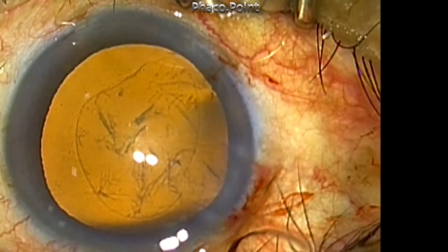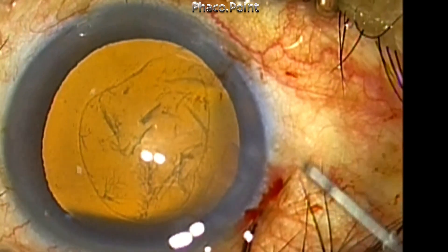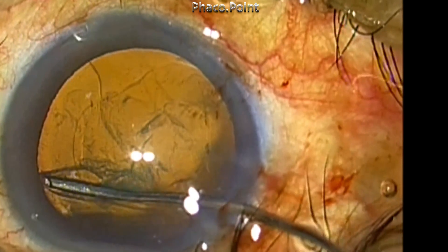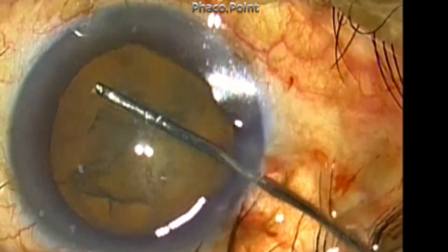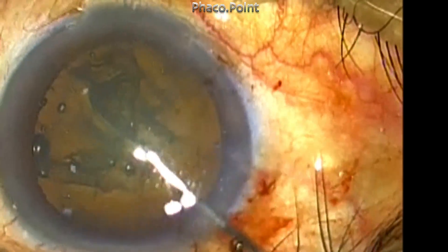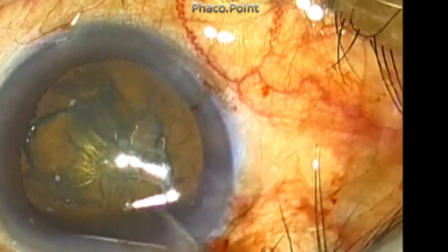The capsulorhexis is completed, though it's slightly eccentric. Now first I'm going to perform the cortical cleavage hydro dissection. The cannula is passed underneath the capsulorhexis edge, gently lifted up, and a gentle but firm pressure of fluid is injected.